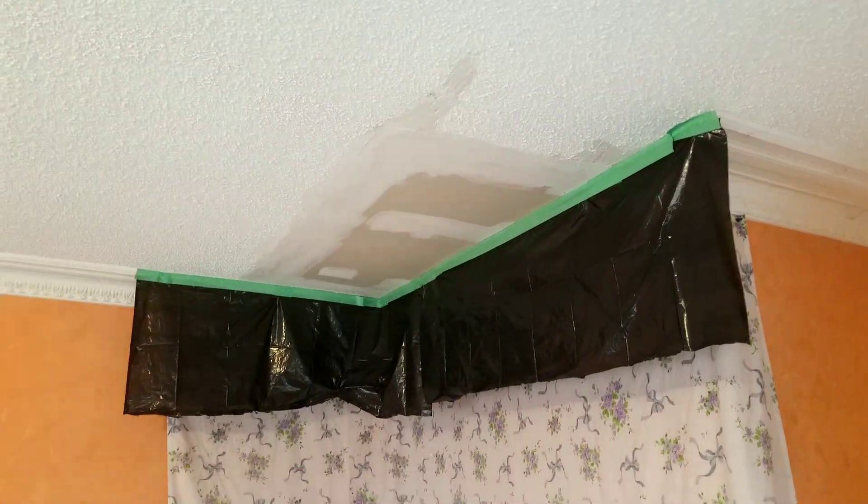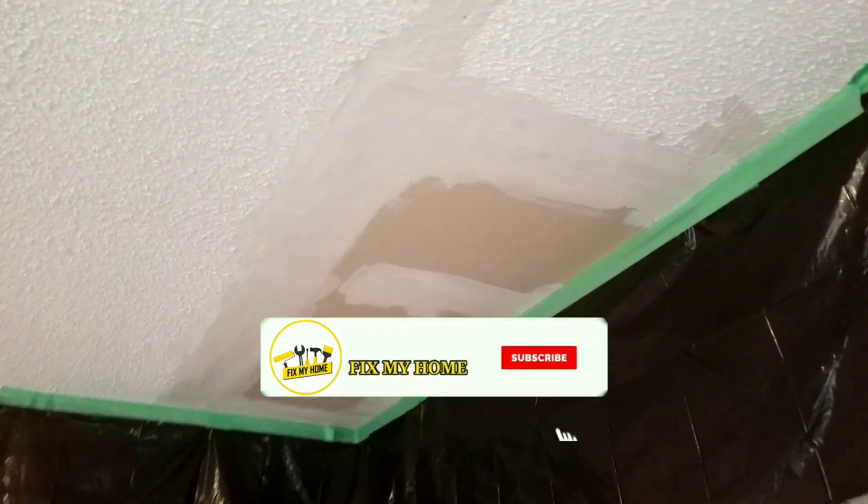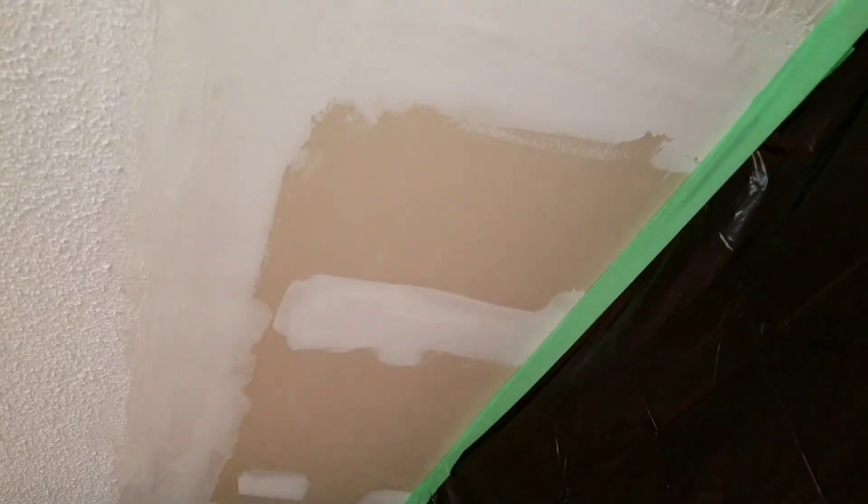What's up guys, I'm Sean, welcome back to Fix My Home channel. Today I want to show you how you can fix this ceiling. As you can see, this ceiling had a leak so we had to cut it — actually the last contractor did that, and they left the drywall, so you want to match the texture with that.